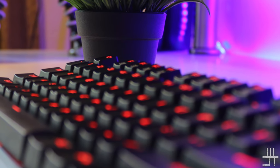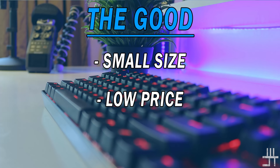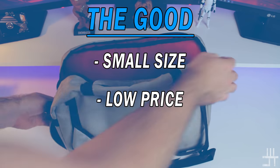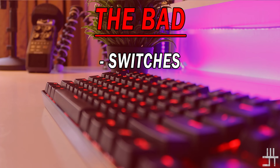Looking at the good and bad aspects of the Camara — keeping the price in mind. The good: it's small, doesn't take up much desk space, fits easily in a backpack, and it doesn't cost a lot. The bad — and this is mostly personal — I'm not a big fan of the green switches; I personally prefer brown switches. Other than that, I couldn't really find anything bad about the keyboard.